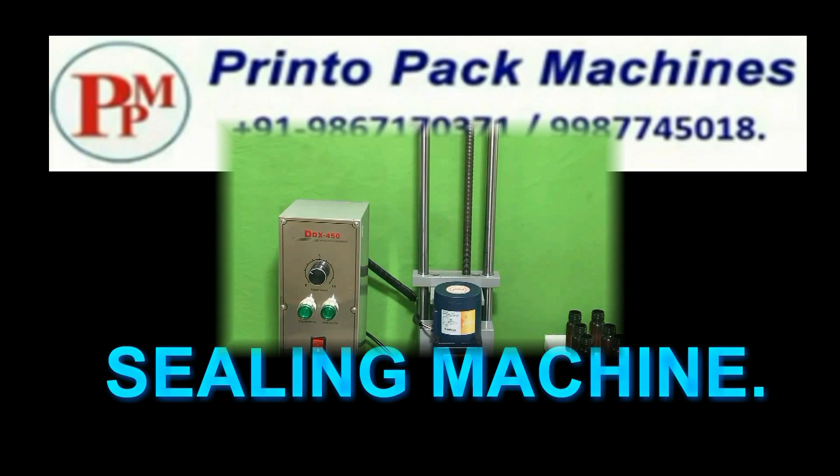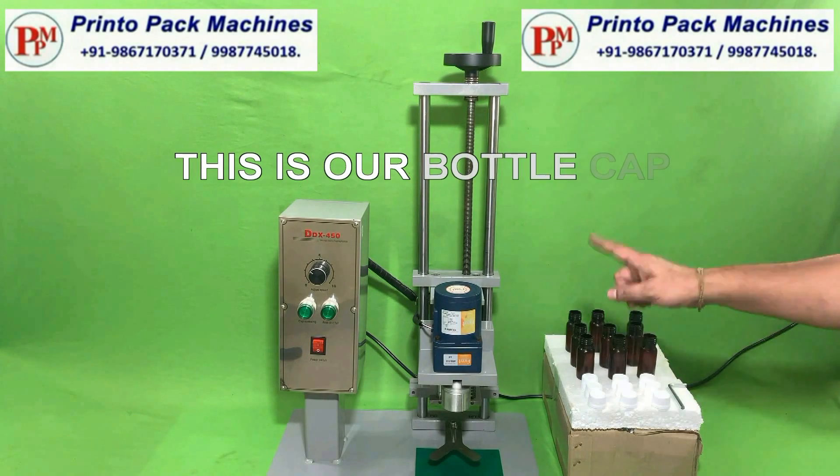Hi friends, welcome to our bottle cap sealing machines demonstration video. This is our bottle cap sealing machine.